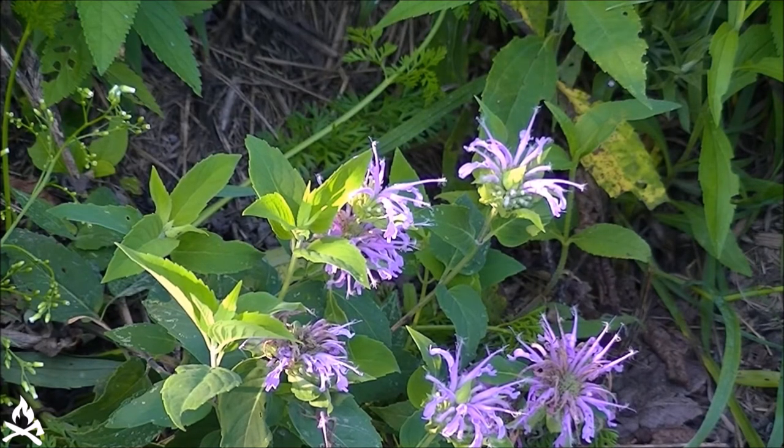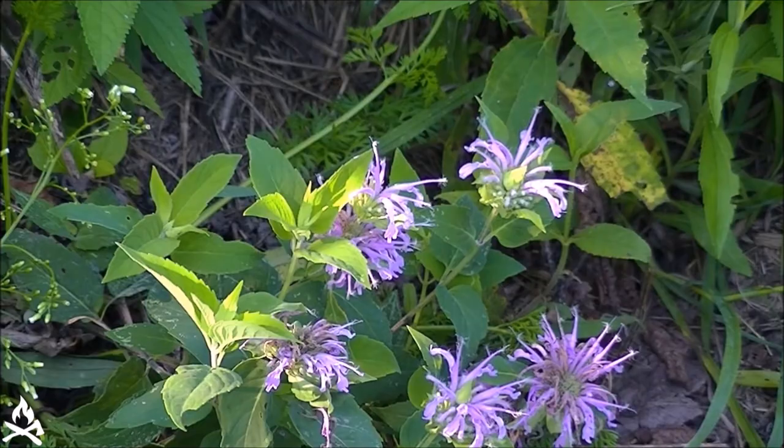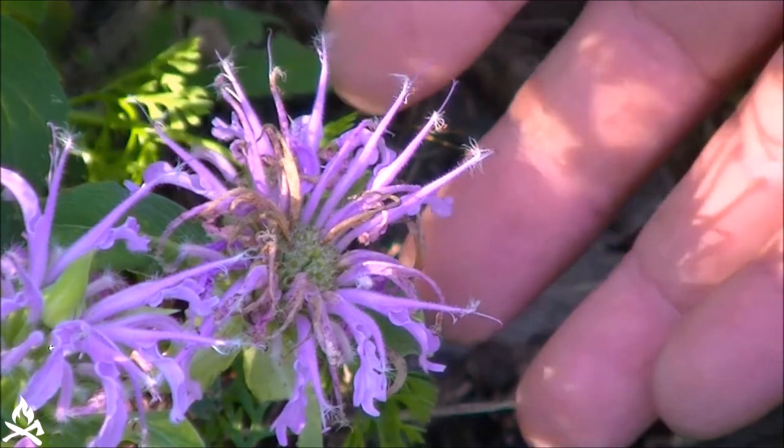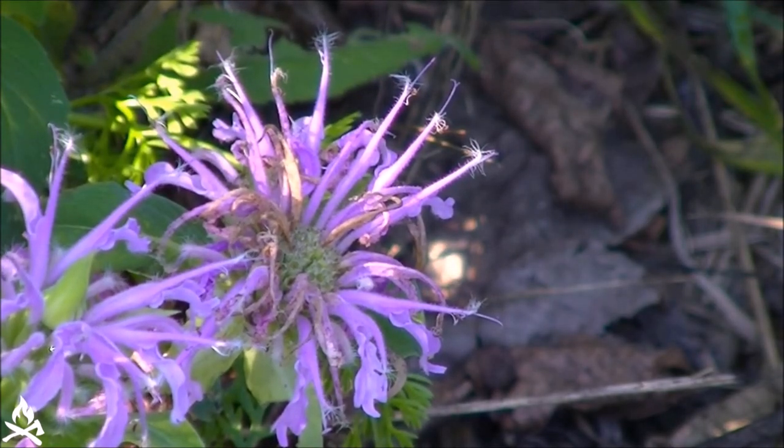It can handle some moisture, but if it gets in real wet areas it has a tendency to mildew and you'll notice some mildew on the leaves. Wild bee balm is pretty easy to identify. The first thing you may notice, even though it's kind of late in the season and they're starting to get shaggy and fall off, we have these attractive lavender-purple tubular flowers.